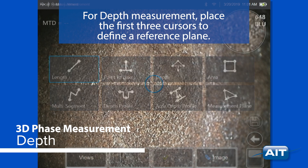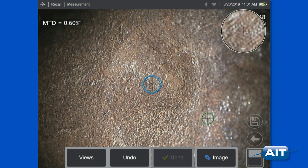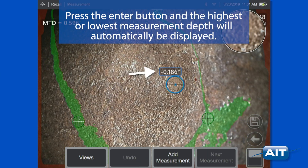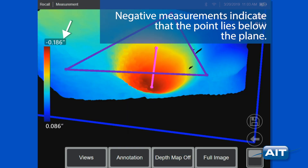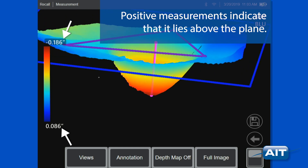For depth measurement, place the first three cursors to define a reference plane. Press the enter button and the highest or lowest measurement depth will automatically be displayed. Negative measurements indicate that the point lies below the plane; positive measurements indicate that it lies above the plane.